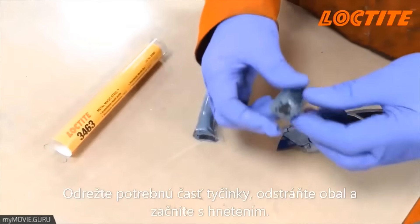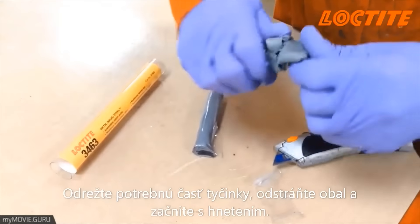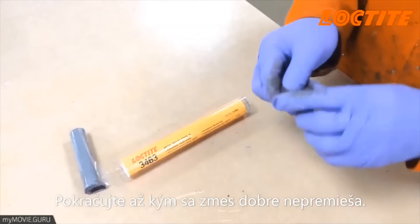Cut through the stick to the required volume, remove the plastic film and start to knead. Continue to knead until the material is pliable and homogeneous.